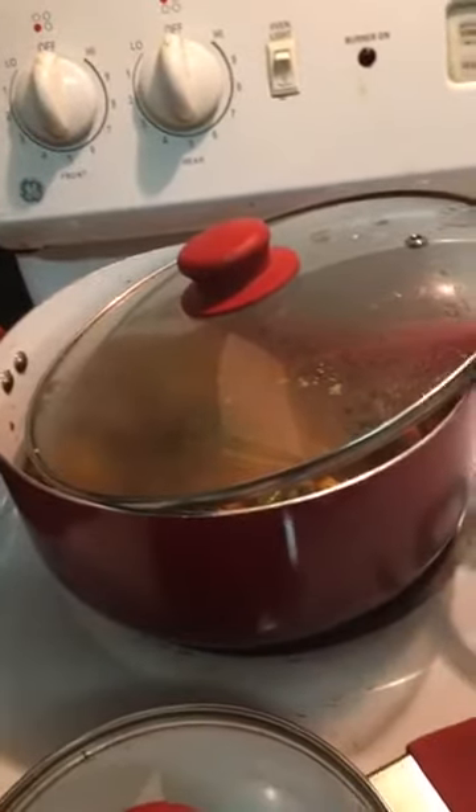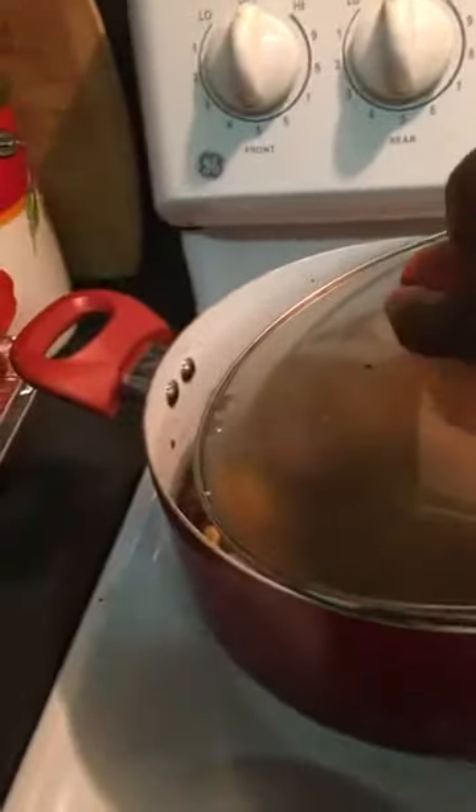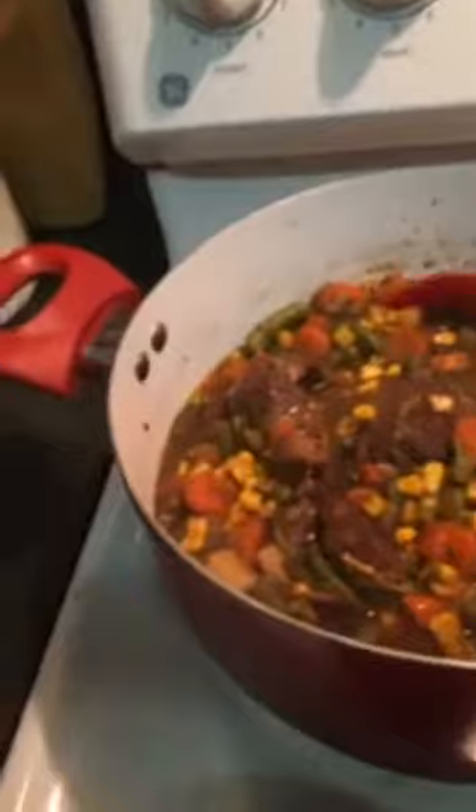Hey, hey, hey, what's on your chopping board? Okay, this is part two of the Juicy Roast.